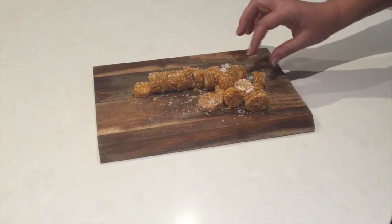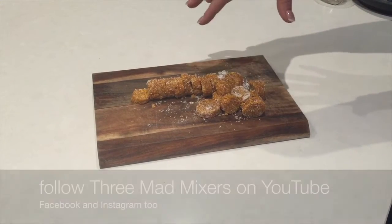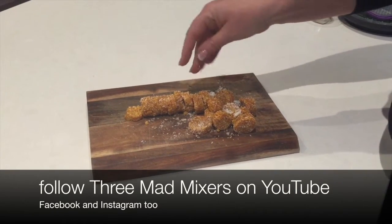So here's our finished product. We've tossed this one in a bit of additional shredded coconut.